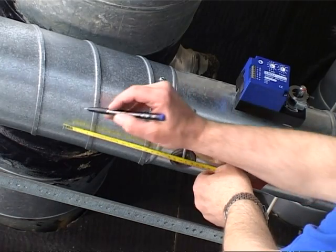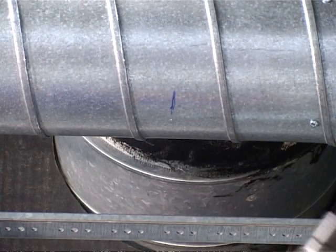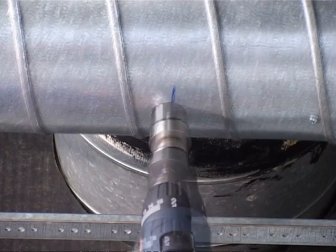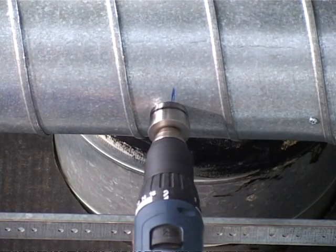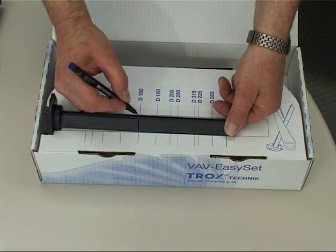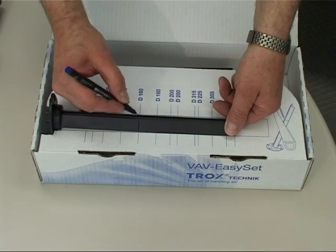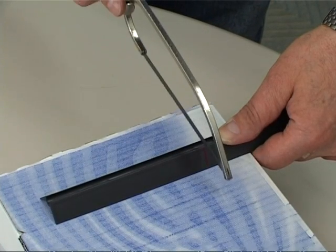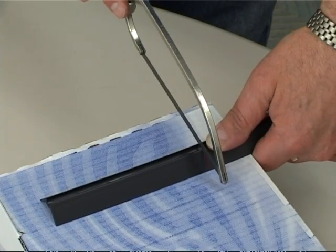For the installation of the differential pressure sensor, an opening with a diameter of 36 mm must be drilled rectangular to the control damper axle in the duct system. The sensor must be cut according to the diameter of the ductwork. A scale on the cardboard package of the EZ-Set assists to establish the correct length.